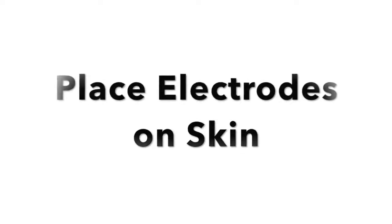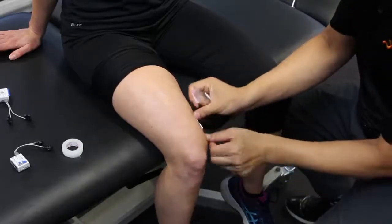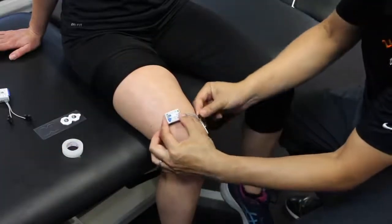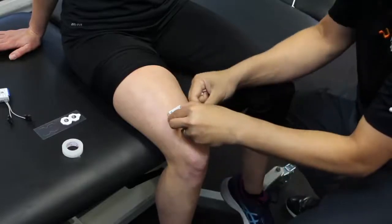Apply the electrodes on the skin in a direction parallel with the muscle fibers. Apply the EMG sensor and optimize the position of the sensor to minimize rubbing or crossing of the leads. This will minimize noise in the signal.